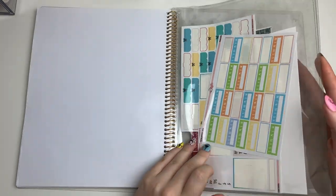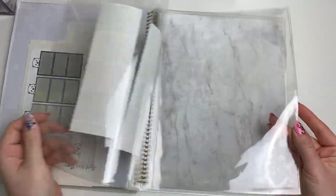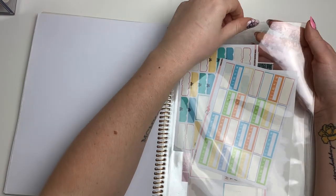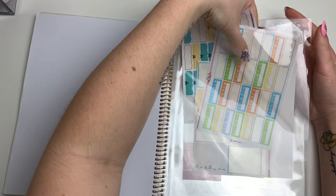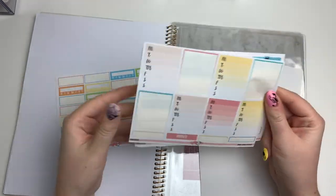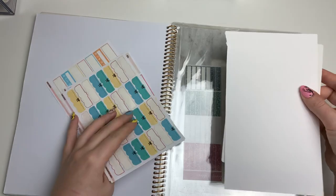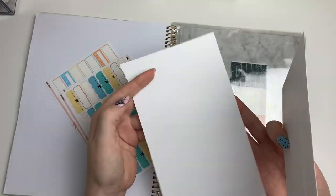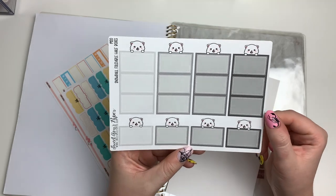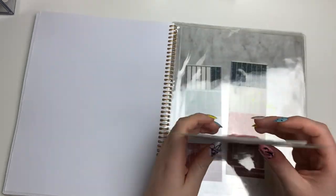In the back there are four pockets. In the first pocket I have random sheets from kits that I didn't want to take apart — from Written on Papers Co., there are habit trackers in different colors, weekly boxes, bow quarter boxes, and on the other side extra sticker paper. Then I have foldable half boxes from Sweet Ava's Paper, which is actually Paper and Thread now. I don't really reach for these too often so I just stick them back here.